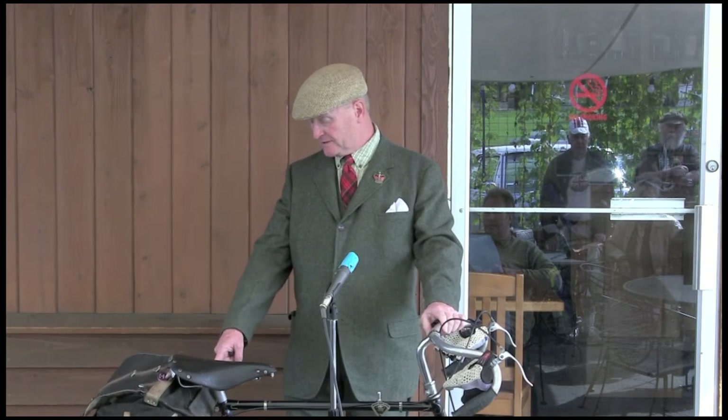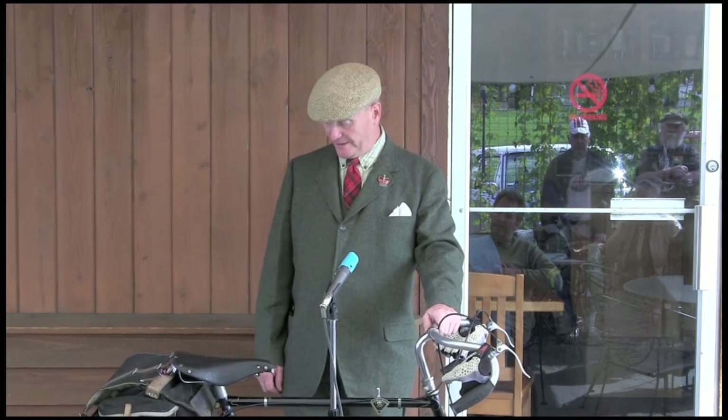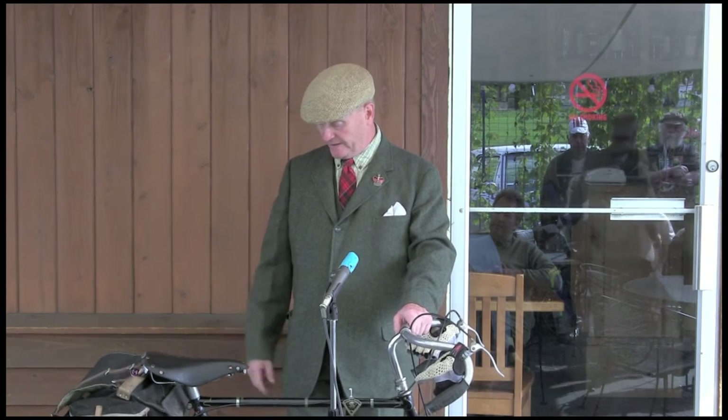I should also mention, looking down at the KS series, there's an adjustable nut on this side for the bearings, which normal AWs and pretty much everything else made by Sturmey doesn't have. So you can service this side of the hub quite easily.